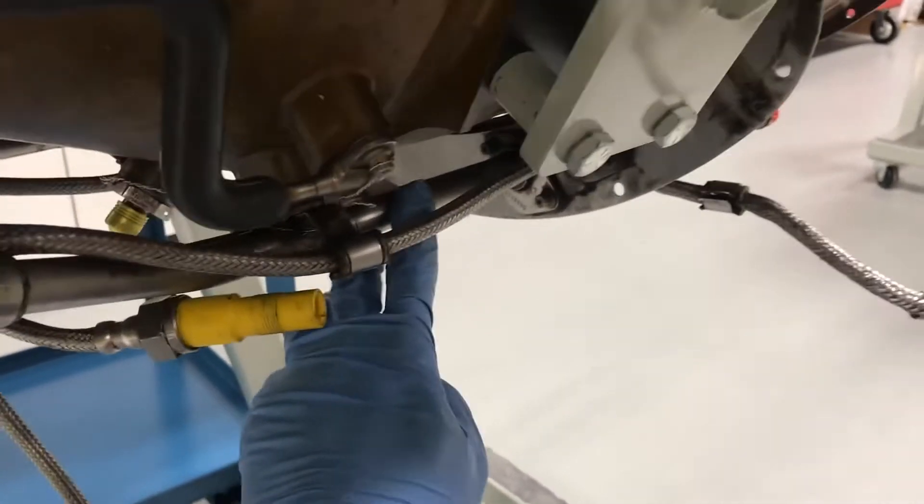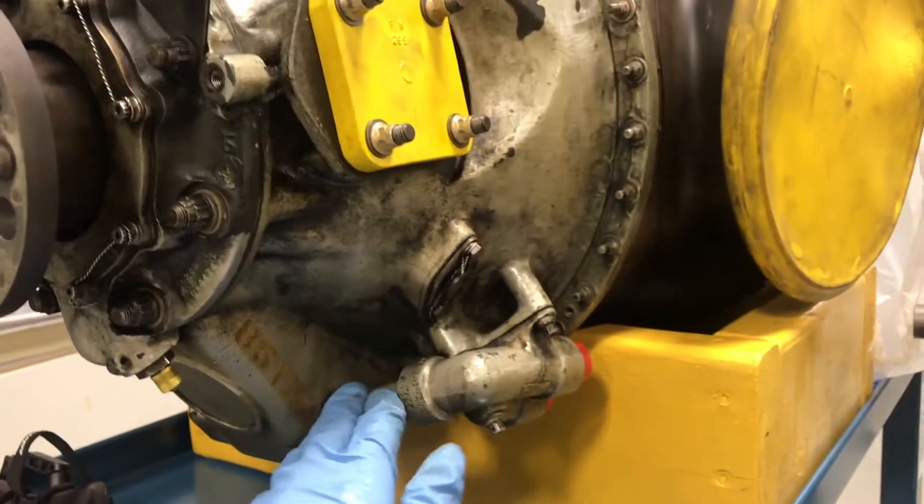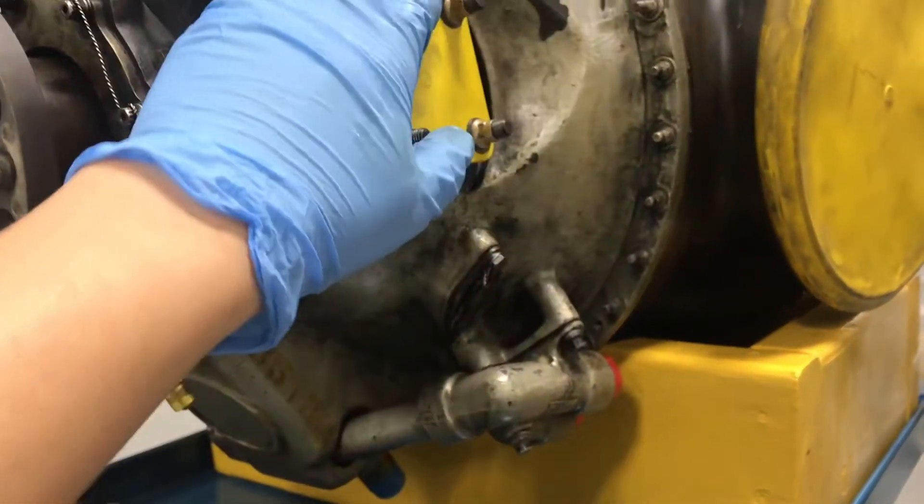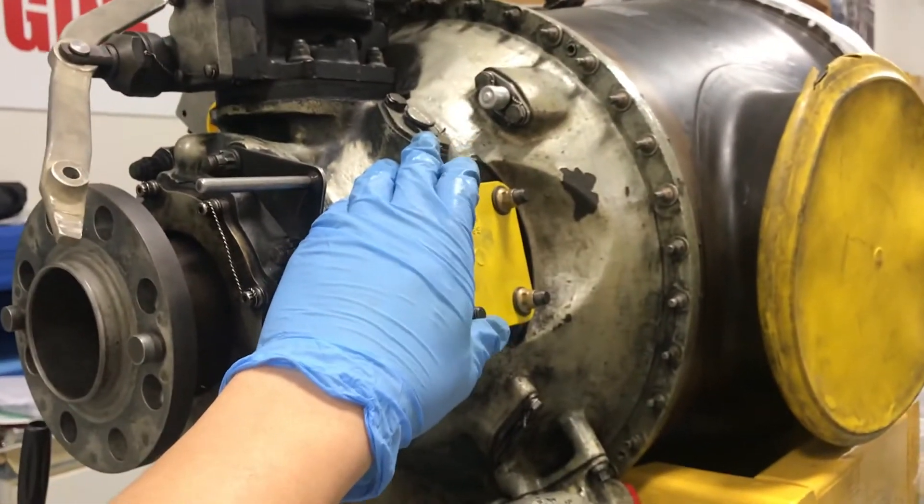The rest of the oil goes through this manifold to here — this is the compressor section bearing coupling. Then the rest of the oil keeps going to the last stage here, which is the reduction gear box, the last stage of the bearing coupling.